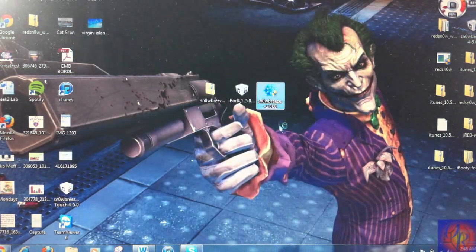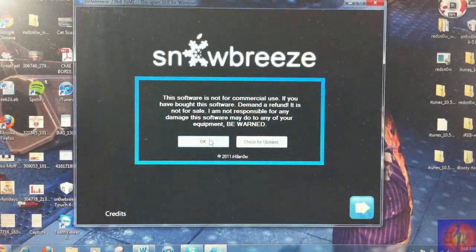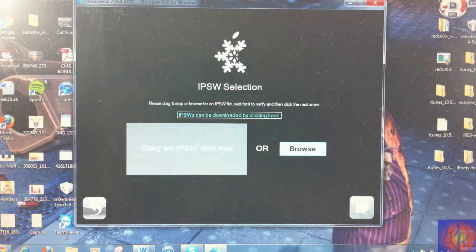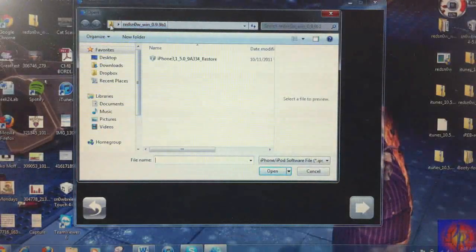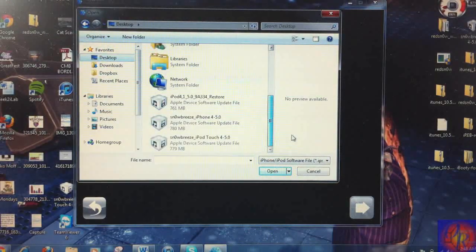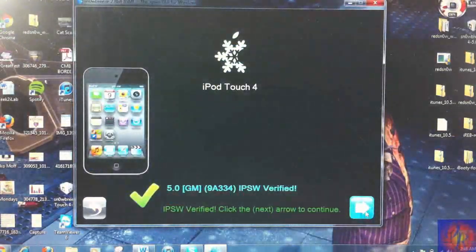Now go ahead and run SnowBreeze. Close the credits and go ahead and hit the arrow to proceed. Now you're going to browse for your firmware. I put mine on my desktop because it's the easiest place to find it quickly. Here's mine — here's my iPod Touch. I'm going to go ahead and click Next.